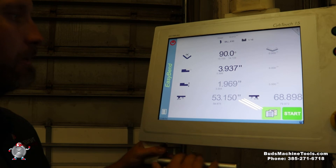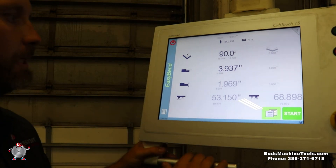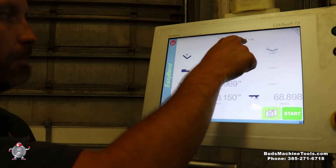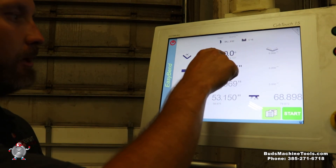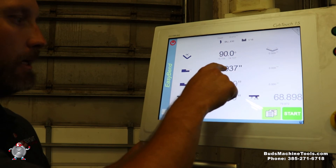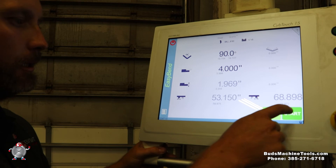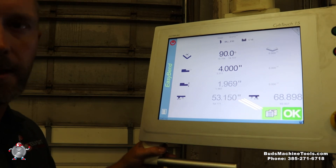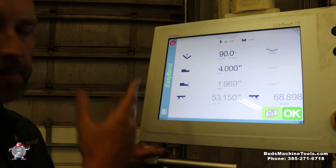Here's another thing I'll show you — this is what we call Easy Bend, because it's just going to ask you the simple stuff. We already have our punch and die selected; just double-check that's right. Select 90 degrees, enter a four-inch flange length, change the R if needed — and I'm already set and ready to bend a part. That easy. It's the most common screen if you just want to do a one-off part.